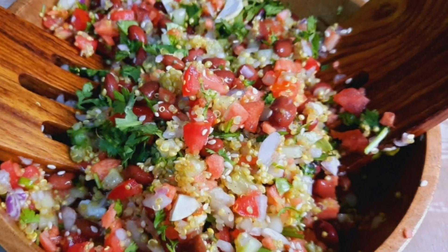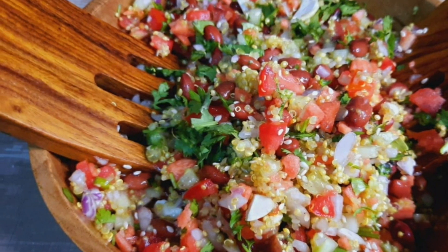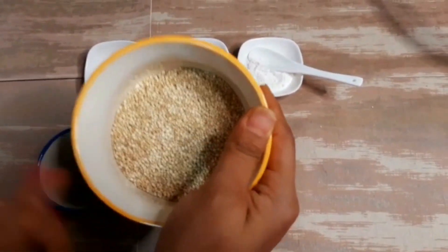Today I'm going to prepare a healthy, weight loss, oil-free quinoa salad. It is low in calories and you can skip your meal or lunch with this salad — it will keep you satiated for a longer time. Do include this salad in your regular diet; the nutrition of the salad will improve your immunity and boost and energize you. Our first basic and main ingredient is quinoa.